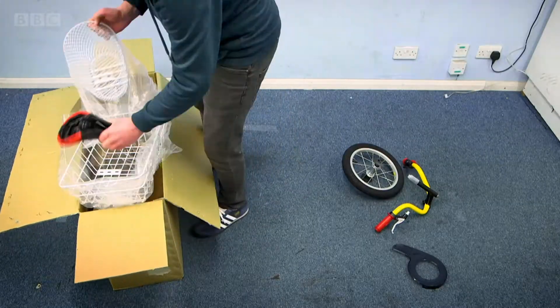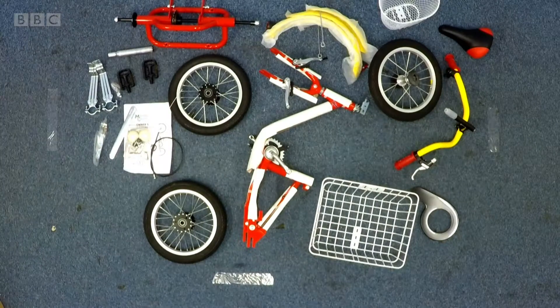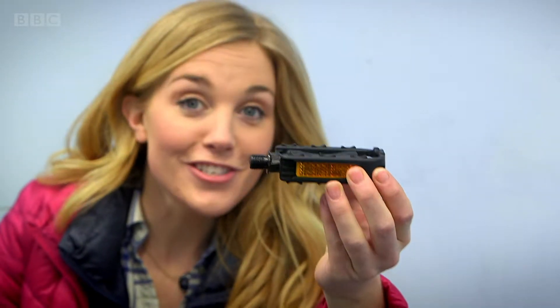There are 25 parts to this tricycle and they're all different shapes and sizes. Can you guess what some of them are going to be? This is one of the pedals, the part you push with your feet to turn the wheels.